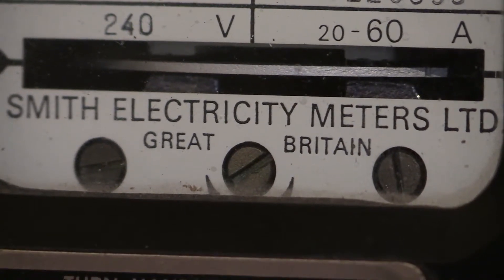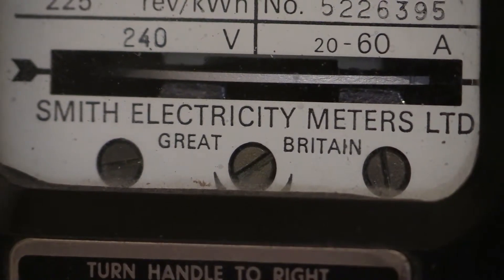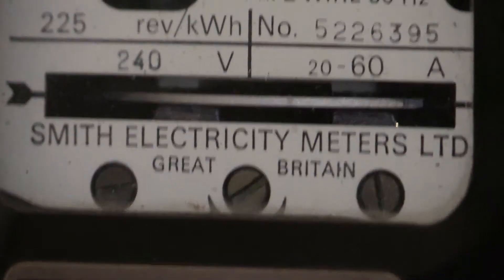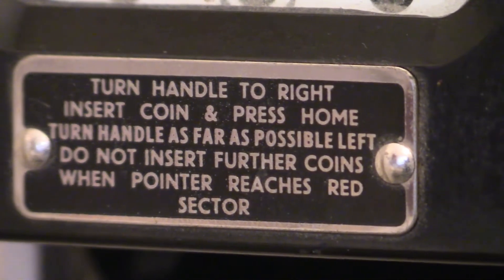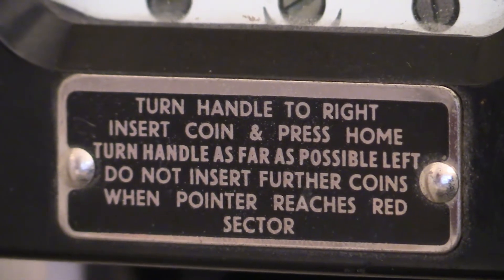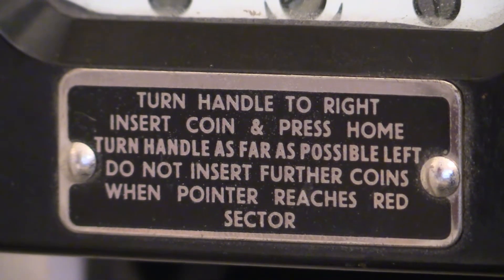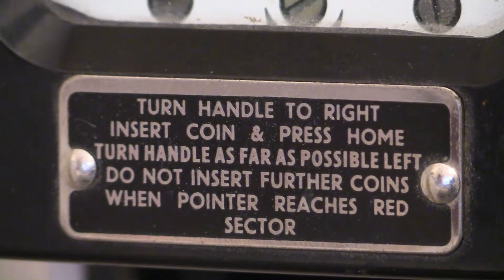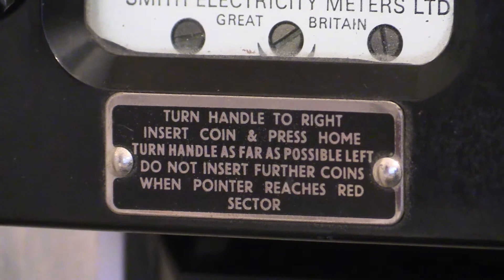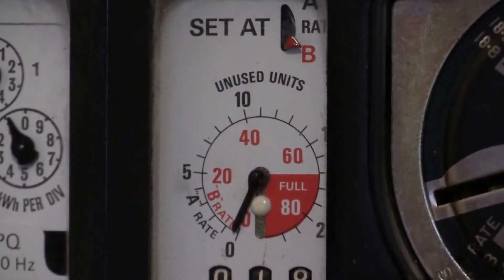Just underneath that we've got an instruction plate that tells you how to operate the instrument. It says: turn handle to the right, insert coin and press home. Turn handle as far as possible to the left. Do not insert further coins when the pointer reaches the red sector.